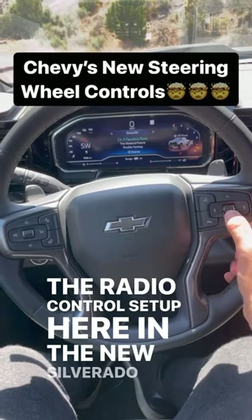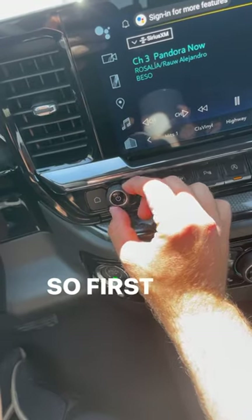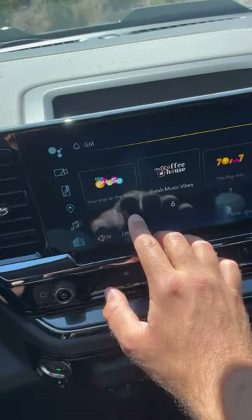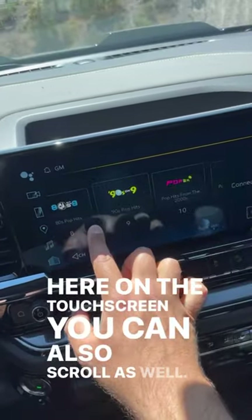The radio control setup on the new Silverado is fantastic. First off, we have a pretty standard volume control, and then we can change radio stations with this button on the touchscreen. You can also scroll as well.